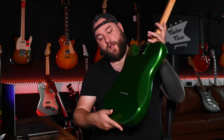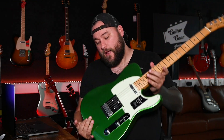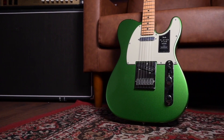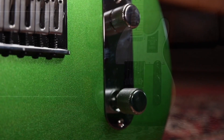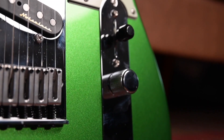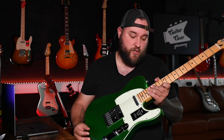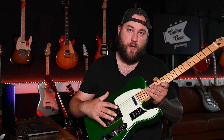Starting off with the body as we normally do — it's an alder body with through-body stringing, your classic tummy tuck, and a six-saddle bridge. There are two Fender Noiseless single-coil Player Plus pickups, a three-way switch, three-ply scratch plate, volume and tone. The tone pot pops out to activate series mode on the pickups, which we'll go into later on.